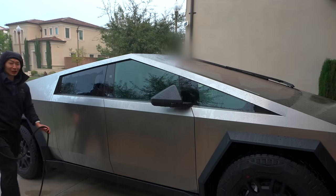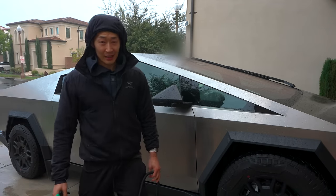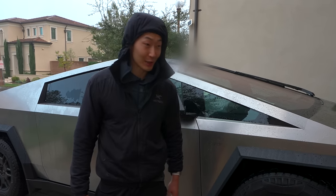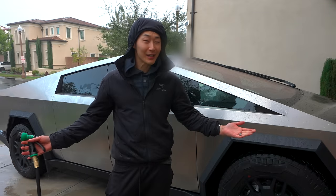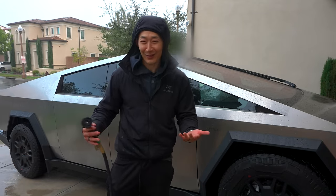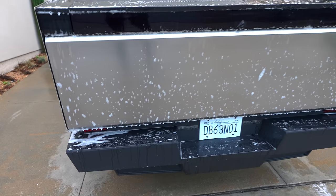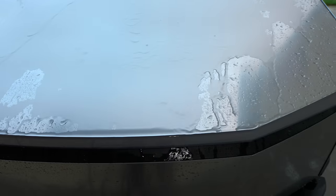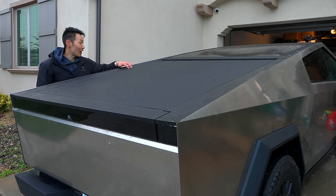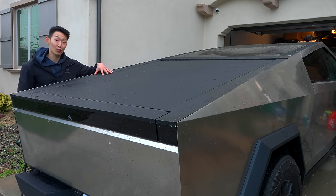Got to do it for the video. I know a lot of you guys want to see if the tonneau cover is waterproof. Let me know in the comments if I'm saying it correctly. I'm Asian — I don't know why people are getting mad at me for saying tonneau cover wrong. Do you think my Asian parents ever took me off-roading? First Cybertruck wash — this thing is gigantic. The water just kind of sticks to the stainless steel. There are a lot of weatherproof seals on the tonneau cover, as well as the bottom part, to help reduce any sort of water from entering.